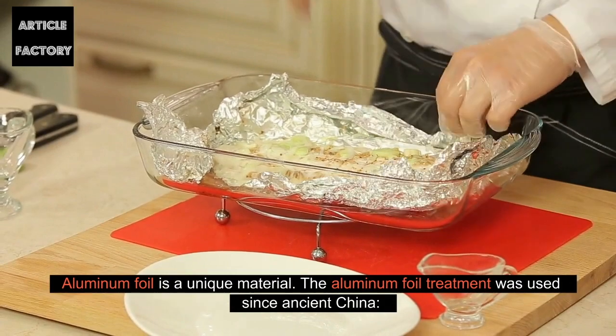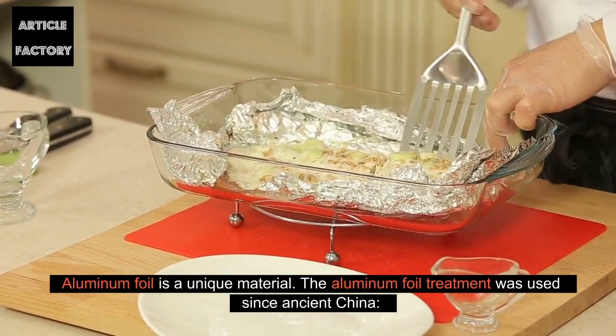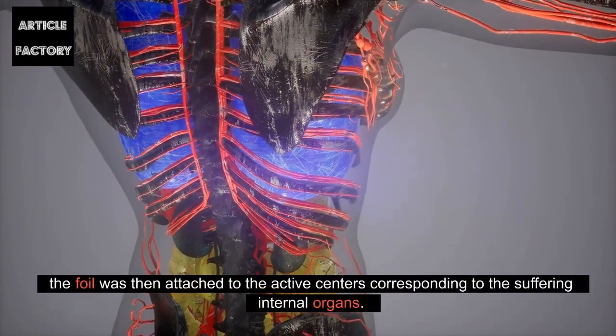Aluminum foil is a unique material. The aluminum foil treatment was used since ancient China. The foil was attached to the active centers corresponding to the suffering internal organs.